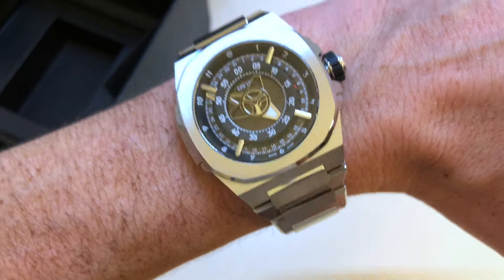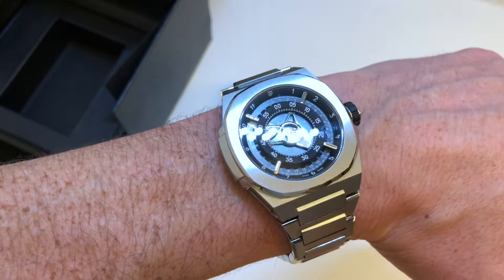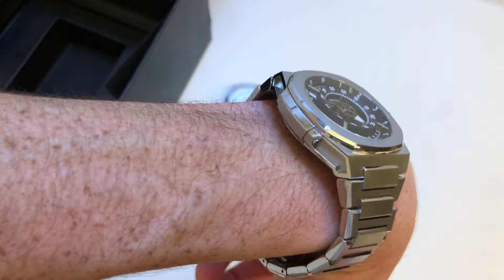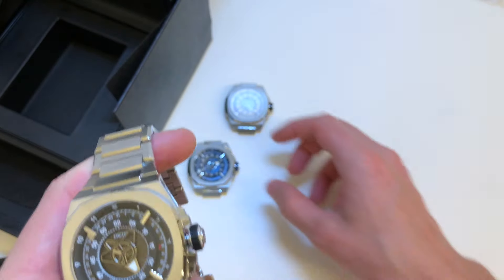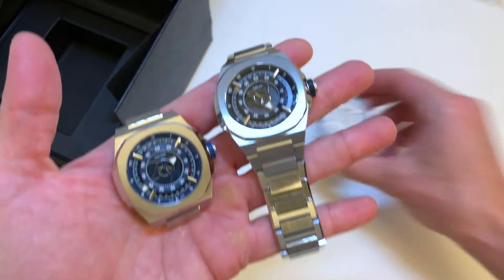You can see the movement also in the front — we have a semi-transparent dial, a 3D looking dial, with our new time display designed with the club members. This watch will be available soon on our website, check it out at Dewey's dot com.